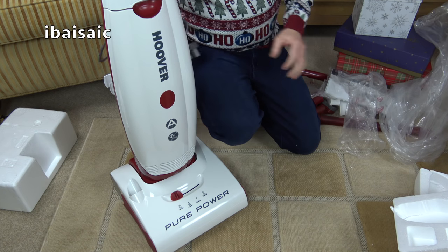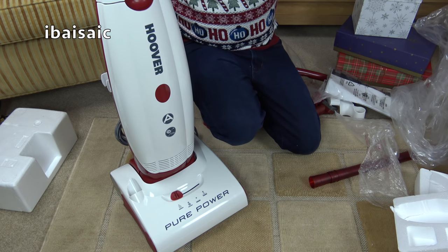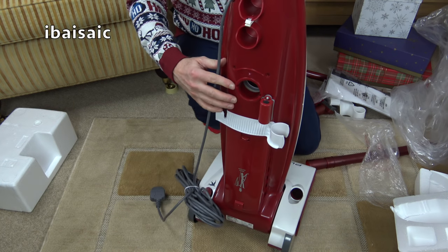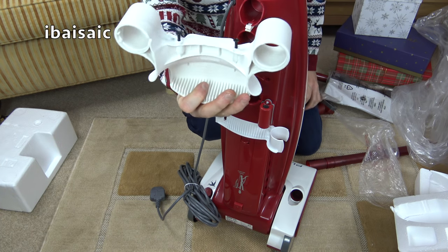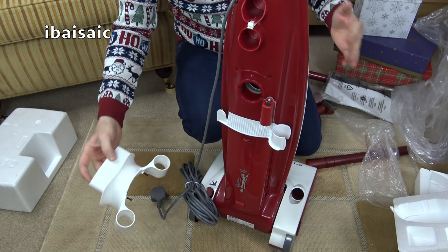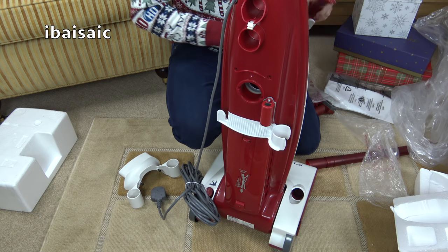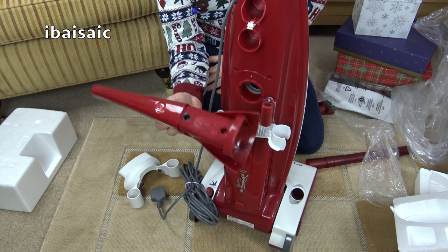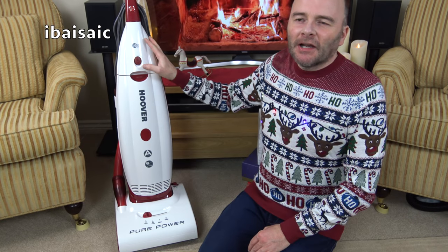There's the cable unwrapped. There's not quite so much assembly on this one — all I've got to do is connect it with two screws at the back of the machine, attach the hose and accessories, and fit the handle to the top of the cleaner.